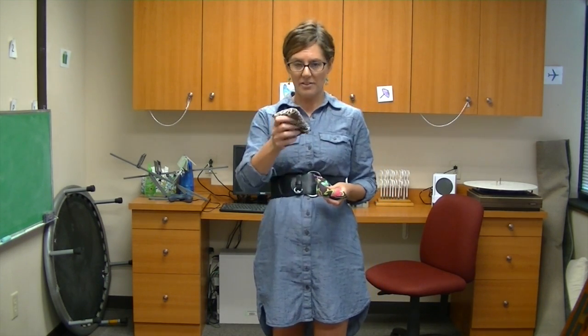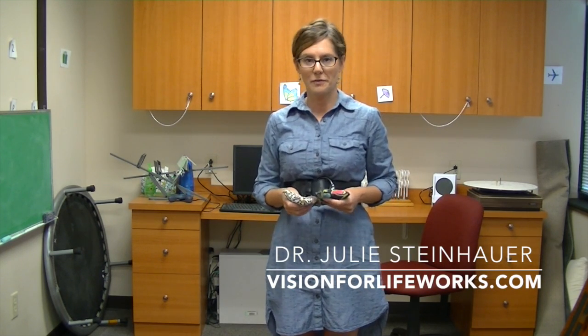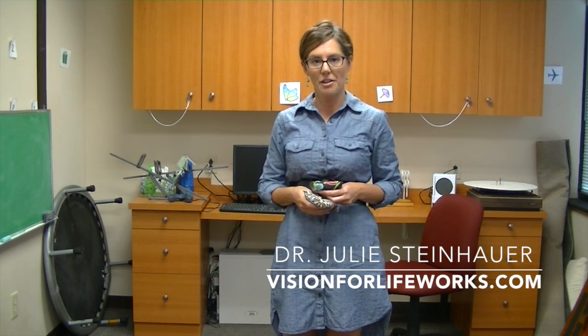For more information, cool tips, and awesome things that we do at Vision for Life, visit our website at visionforlifeworks.com.